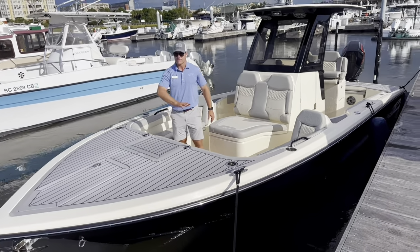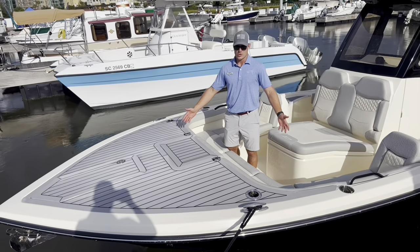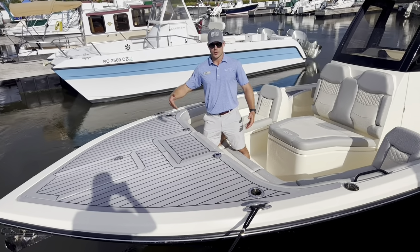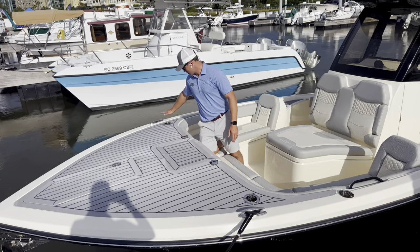Starting off here in the bow, you've got a very expansive fore-deck area. This is great for casting, but honestly, if you're going to use this as a recreational family boat, this is a great use of space as well. Really easy to navigate around this area if you're pulling up to the beach or the sandbar or to the dock. You can make a charcuterie board out of it if you wanted to, but a lot of good space here.